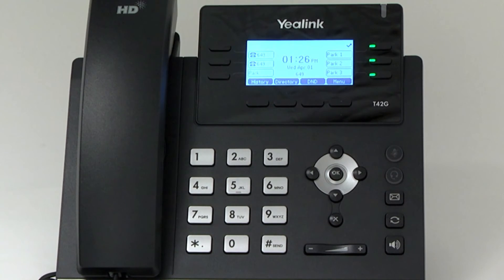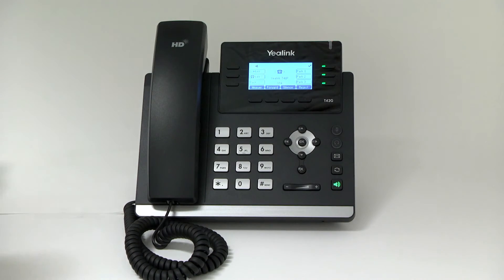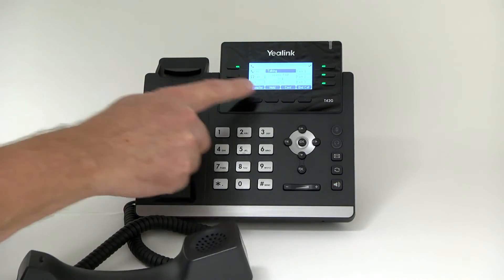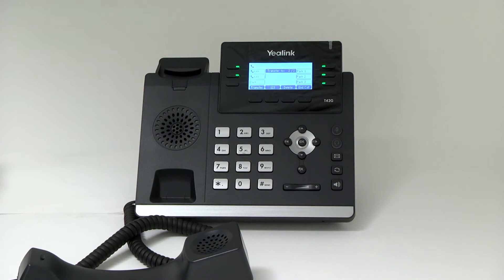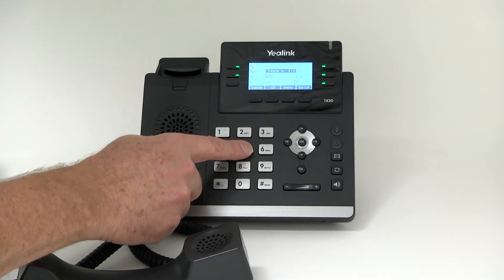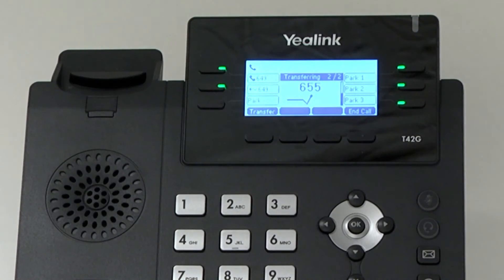For an attended transfer, press the transfer button or transfer soft key during an active call. The call will be placed on hold. Enter the number you want to transfer to. When the second party answers, press the transfer soft key to connect the call.